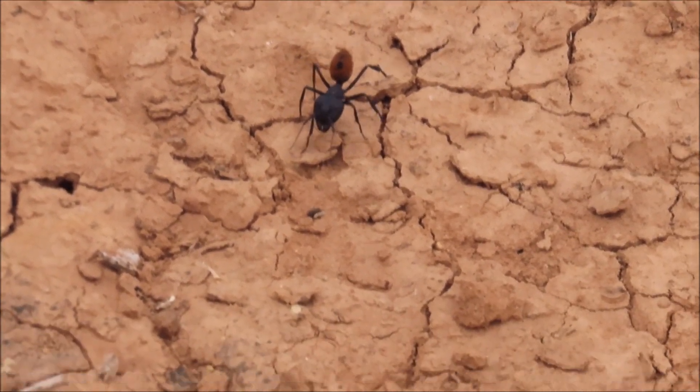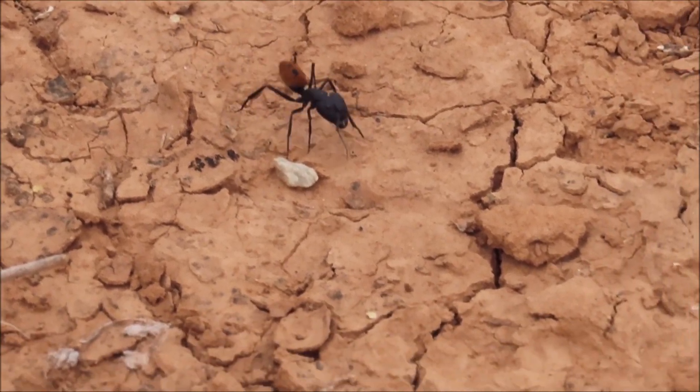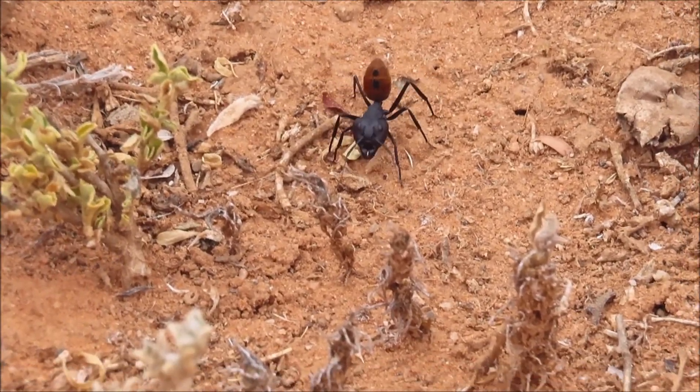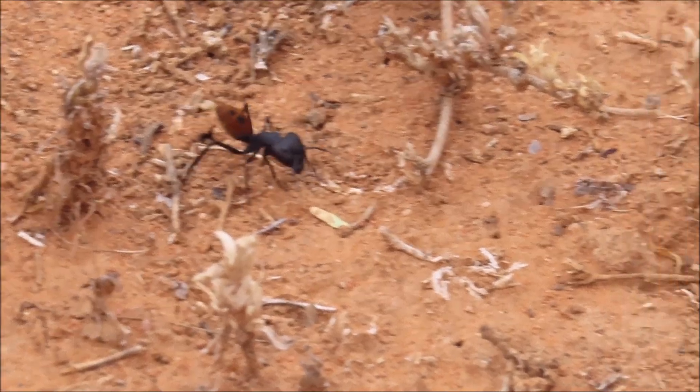They can fire formic acid at intruders from their gasters. Their heads are large and their eyes are quite small, but they have excellent eyesight.